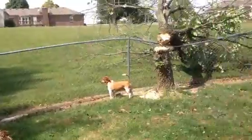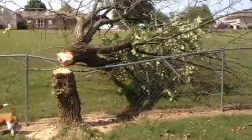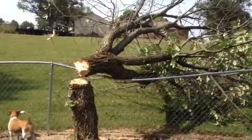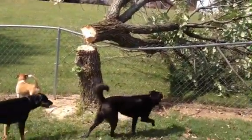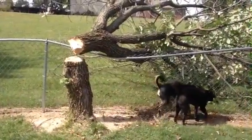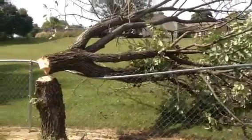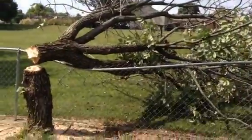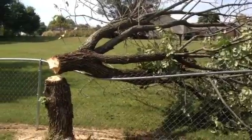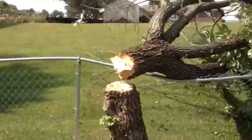Things don't always go the way you want them to. Like this one — whoops. Tried to get it to fall this way, but somehow managed to have it fall over the fence. Tomorrow I'll go over in the neighbor's yard, cut it up, throw it over the fence.